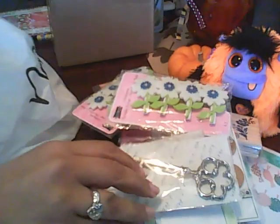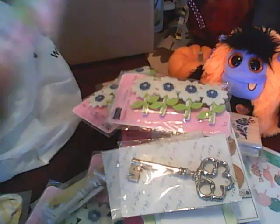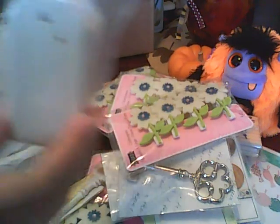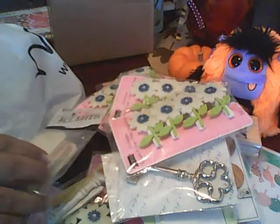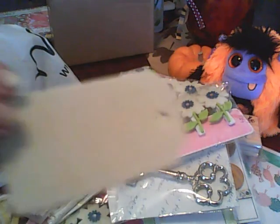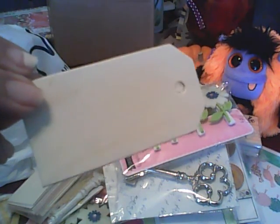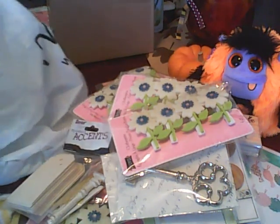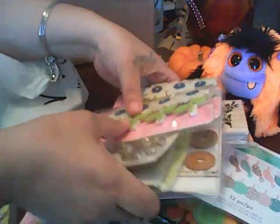I picked up another key and another one of those. These ones I picked up at Joann's and they were a dollar. What I'm going to do is stamp an image on there and then add some glossy accent and all that stuff, and I will share with you guys once I have those done.